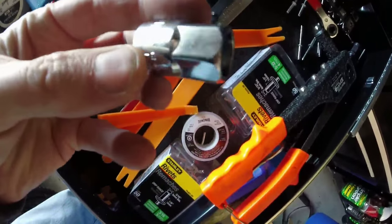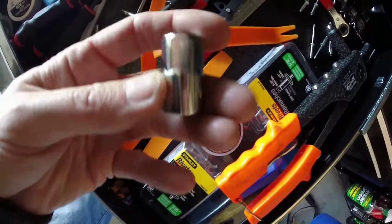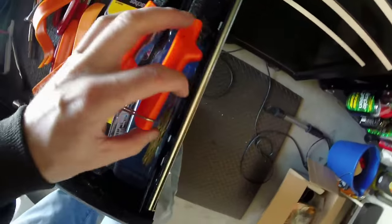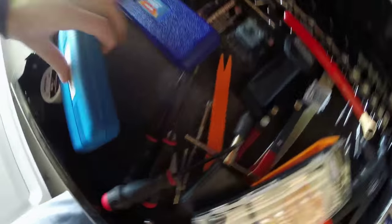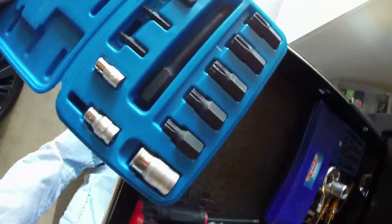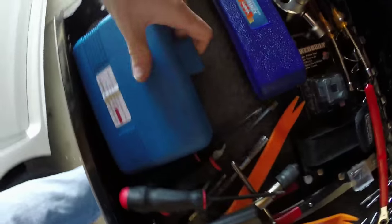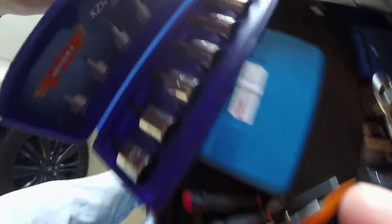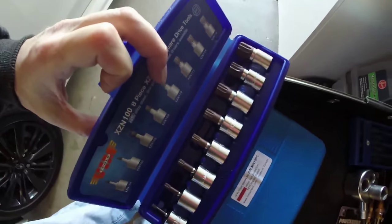Custom size socket for something — I bought it for a reason. 17 millimeter, internal instead of external socket. I don't remember what this is for — some kind of transmission plug maybe. Got my triple square sets — you always need those, especially for VWs, but maybe for some other stuff too. The triple square definitely comes in handy all the time. I got a lot of triple square collection just for emergencies.